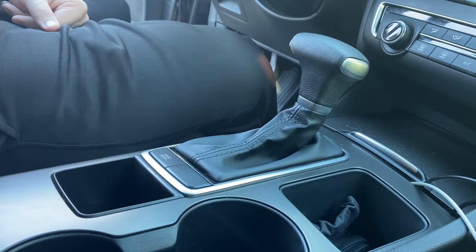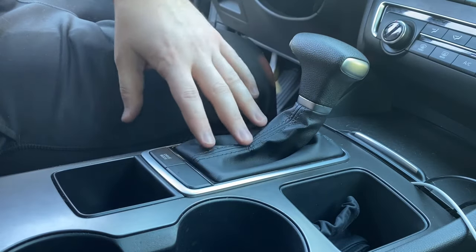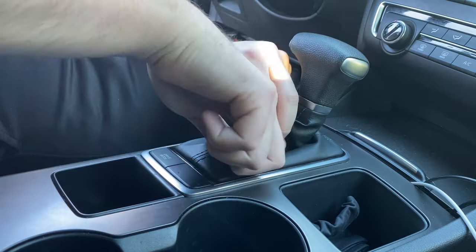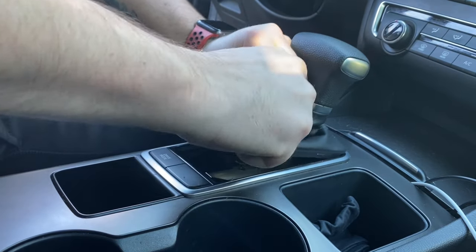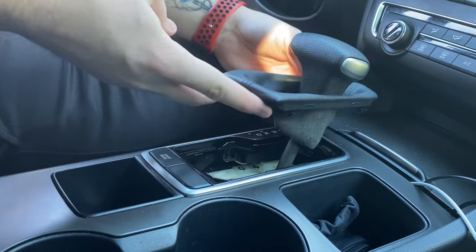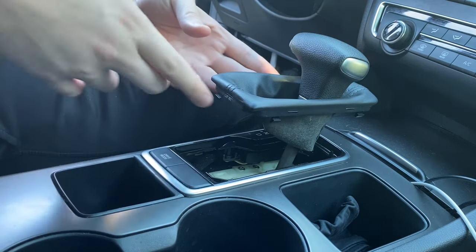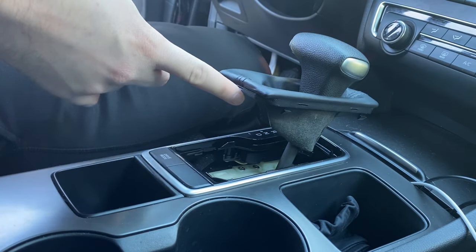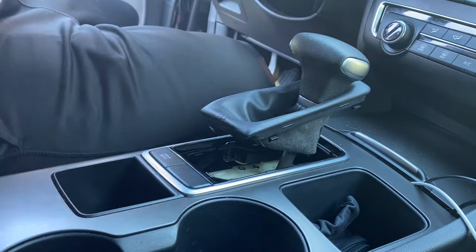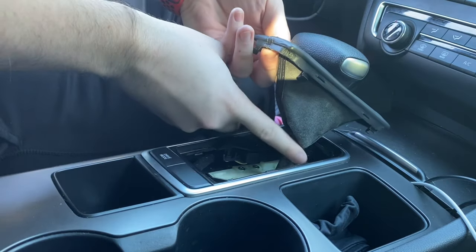The first step in taking the stock knob off is going to be freeing this leather boot from the center console. You basically want to grab the leather pretty firmly and just pull straight up — you should have all these little clips dislodge from where it's attached in the center console. Then I suggest going ahead and putting the parking brake on, shifting into neutral, and then pulling straight up on the stock knob to get it to detach from the little post down here.